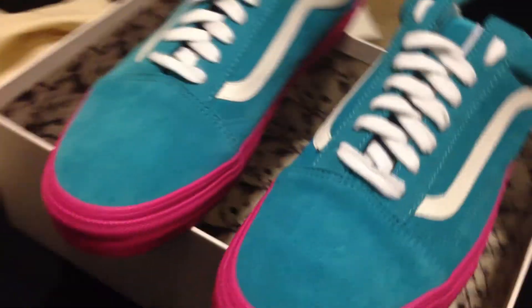Now let's look at the shoes. I've already put my laces in them because, well, they're the Golfwang Vans — how can you not open them? To start off, I got the blue ones because I just thought they were the best color out of them.